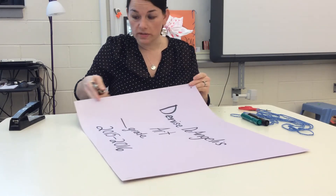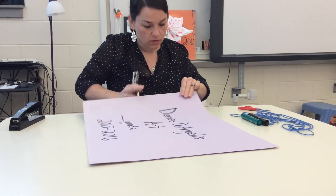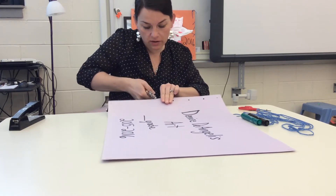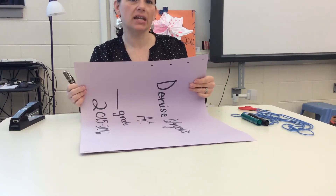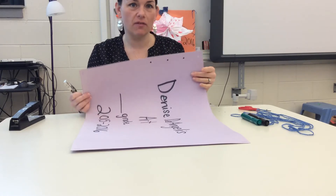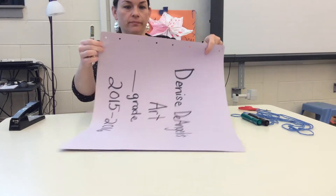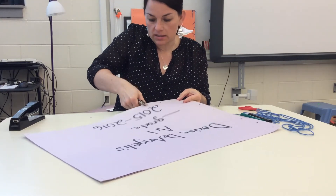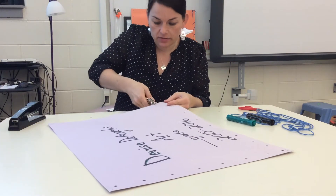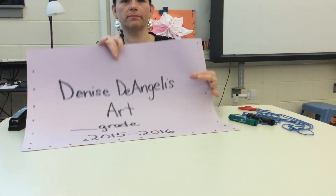As far as spacing the holes along the edges, you want to give about three fingers of space and then punch your next hole. Three fingers, punch. Three fingers, punch. The reason we're spacing it like that is because you don't want to have too many holes going down — that will take you way too long to sew. Once you get an idea in your mind of how far apart that is, you can just eyeball it and estimate it. That will help you move a little faster. I'm going to hole punch the bottom with the same spacing, about three fingers apart, and then up the other side. And I'm done hole punching. Now I'm ready to sew.